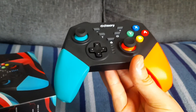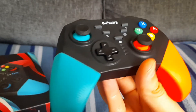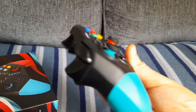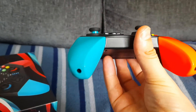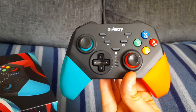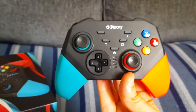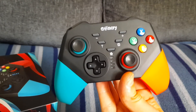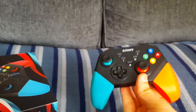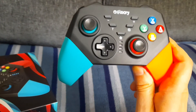Yeah, it's quite smart. I believe it is worth 20 pounds. If you go into places like Game, I reckon this controller would be more than 20 pounds — they would probably ask about 35 quid for this controller at least. So for 20 pounds, yeah, it's worth it.